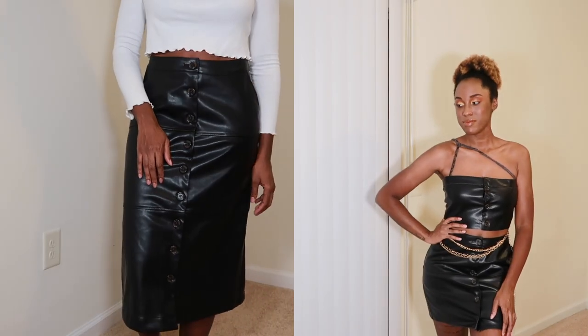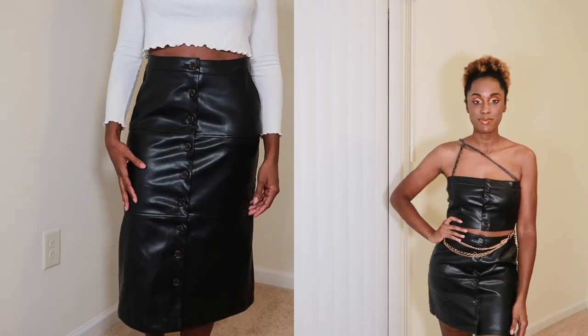This is the final product, you guys! I don't know if I like the straps or not — what do you guys think, straps or no straps?